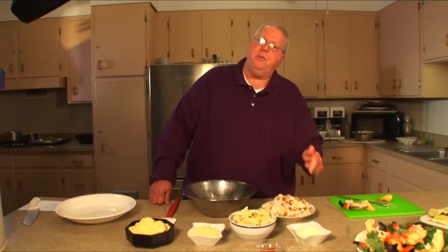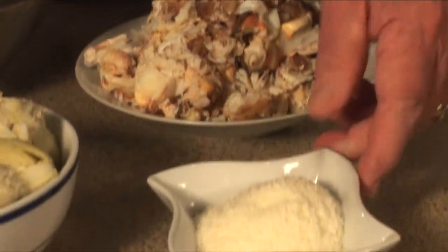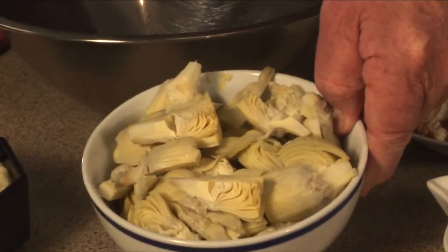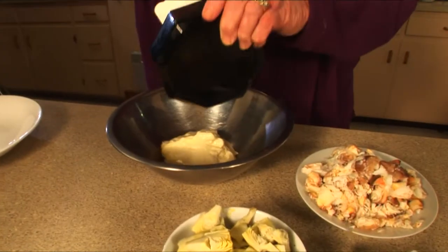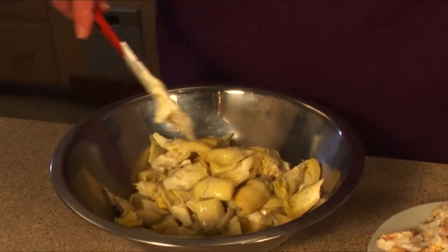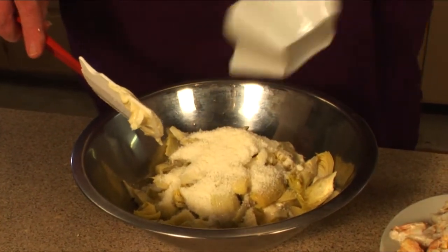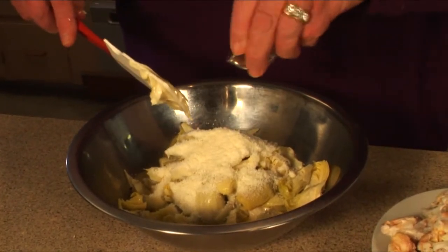I have about three cups of crab meat here, and you're going to need, in addition to the crab meat, some grated Parmesan cheese, some cayenne pepper, some artichoke hearts that I've quartered, and some mayonnaise.